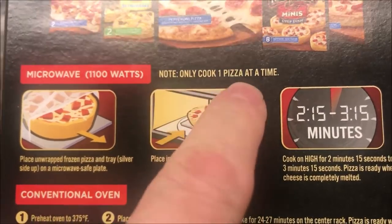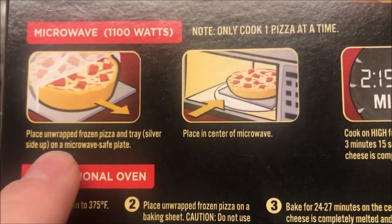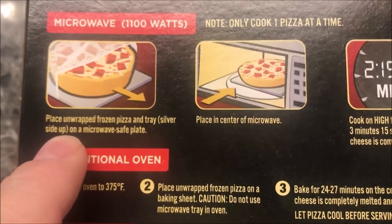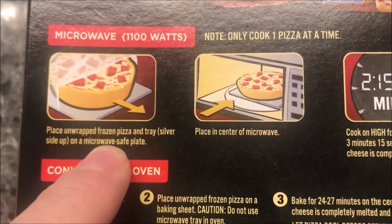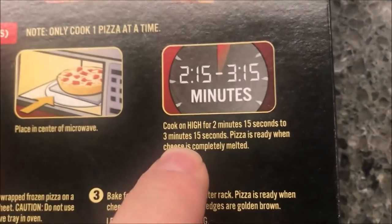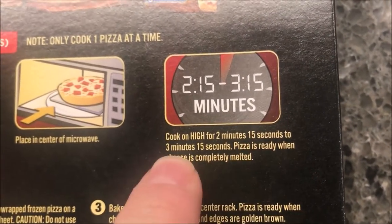We're only going to cook one pizza at a time. Basically, unwrap the frozen pizza and the tray, put the silver side up on a microwave-safe plate — I just use a paper plate — place it in the center of the microwave and cook on high for two minutes 15 seconds to three minutes 15 seconds.